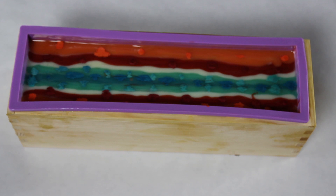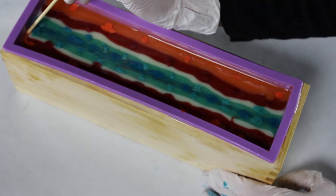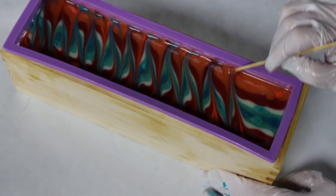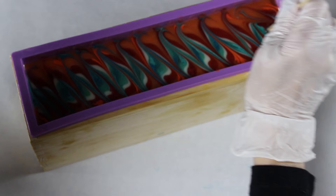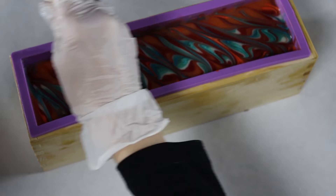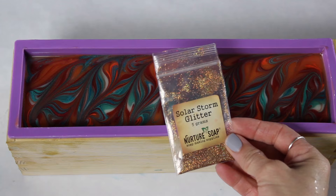Now for the fun part — I grab a bamboo skewer and swirl the top of the soap. I start at one corner and go back and forth at an angle. It looked really pretty at that point, but I kept going and went from diagonal three separate times to get these swirls. Swirling the top is probably my favorite part because I love the different designs you get and how different each soap turns out.